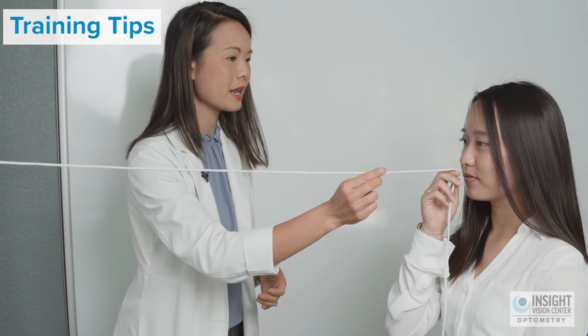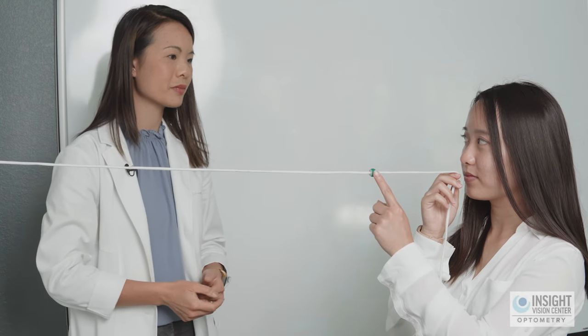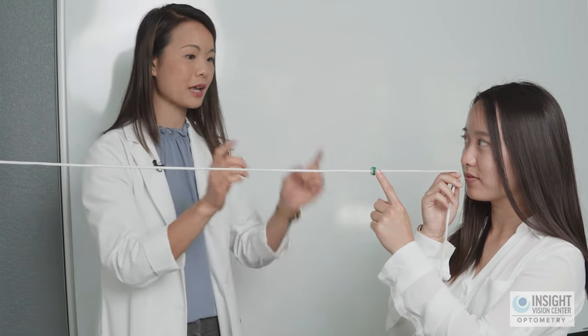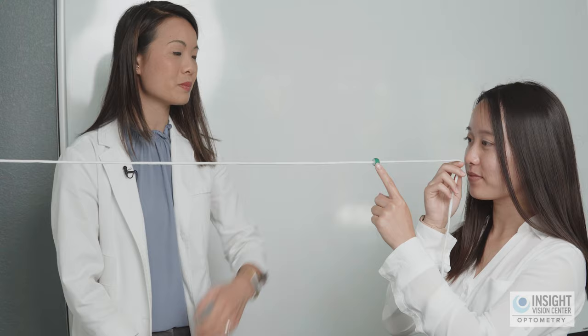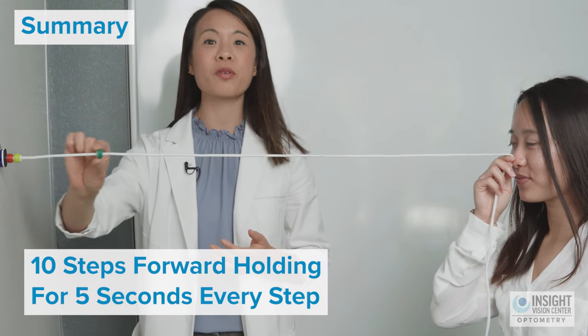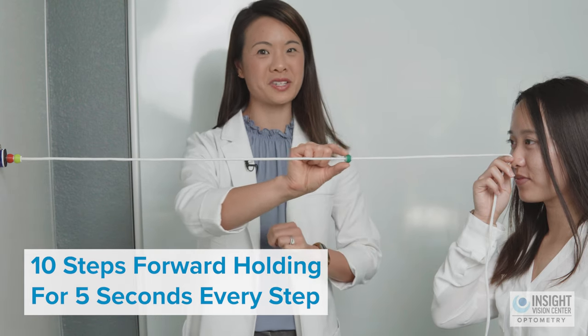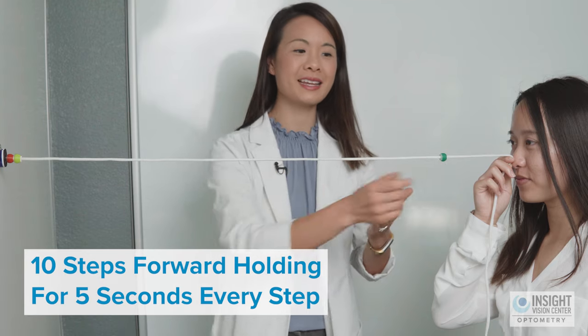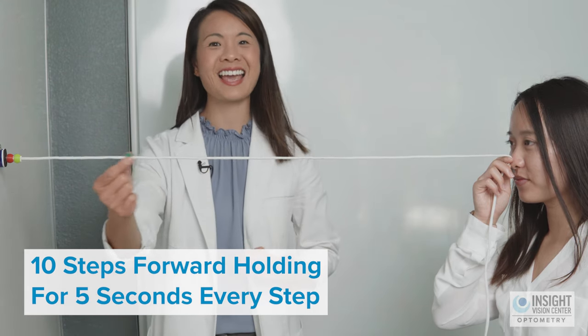If the patient is having trouble keeping the bead single as it gets closer, here are some tips: lightly tap the bead with your finger to guide your eyes to that point, or try blinking and really concentrating to help keep the bead single. To summarize level one: take ten steps forward with the bead, holding for five seconds at every step, moving about two inches each time. Then do ten steps back holding each position for five seconds.